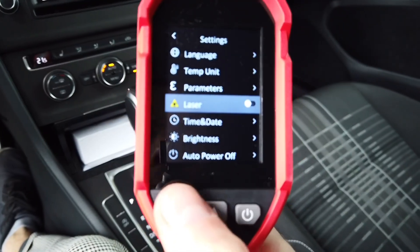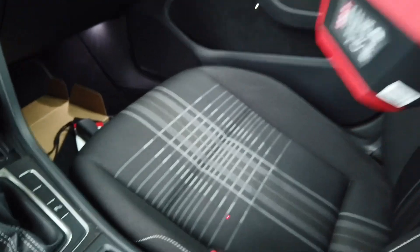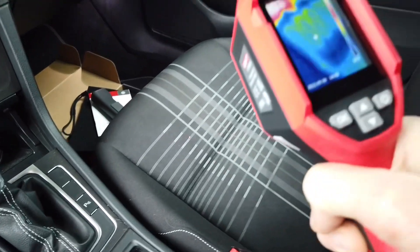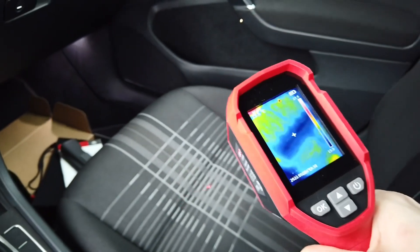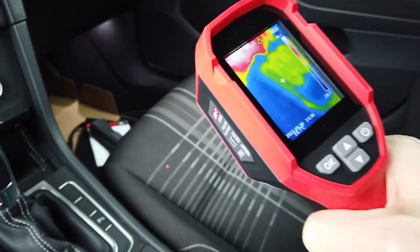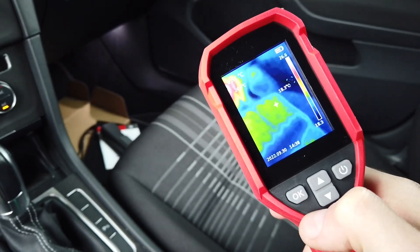Let me show you how the laser is working. If the laser is on, when you press the trigger you can see this little red dot. The capture image is generated when you release the trigger — so I can keep it pressed, aim at whatever I'm interested in, and when I release it the laser dot disappears and the snapshot is created on the SD card.